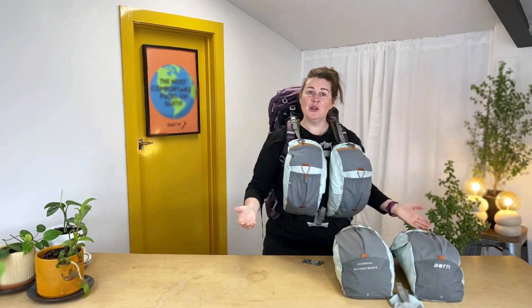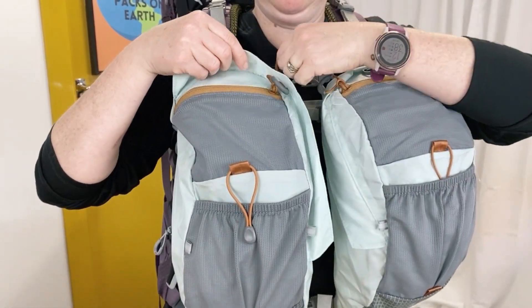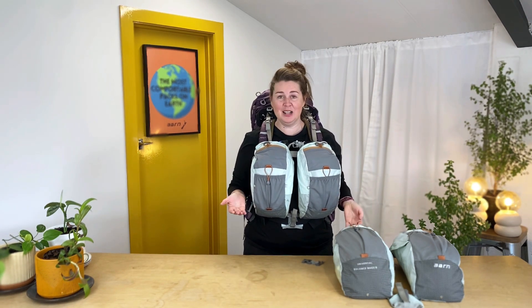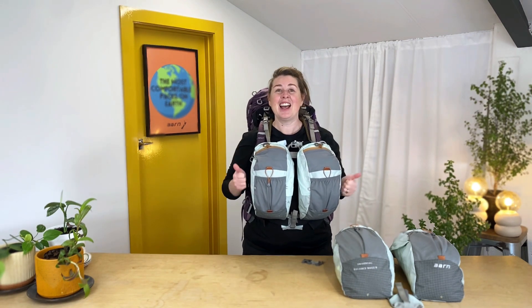Now all we have to do is pack them up with your heavy gear in the front and all the things that you like to use on the fly. If you'd like to learn more about Arm Packs and how they can make your hiking life so much easier, make sure you like and subscribe. Thanks guys, happy hiking!